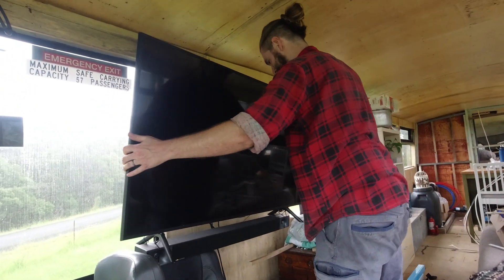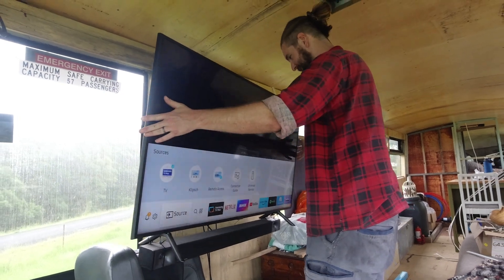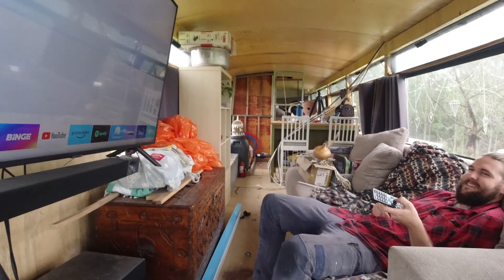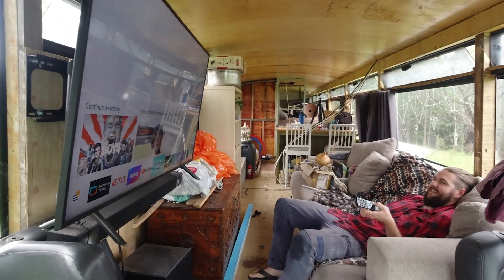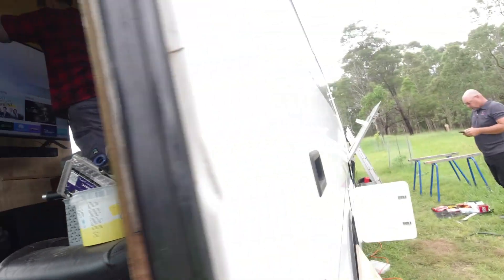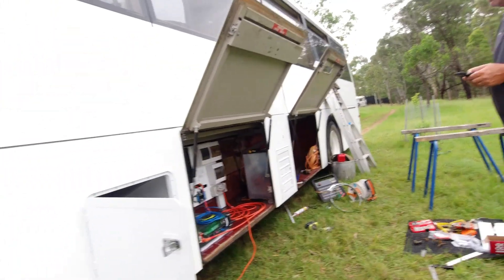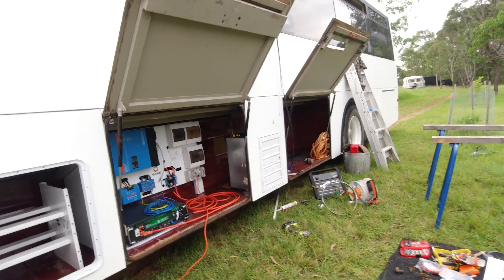Oh yeah! That's the way! That's crazy — it's all just connected, in seconds.